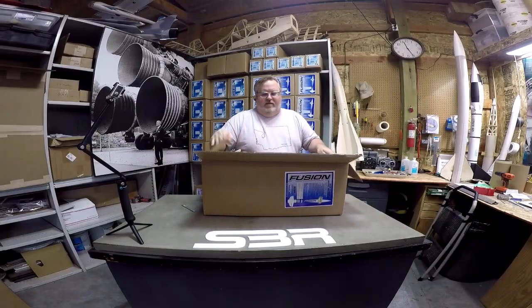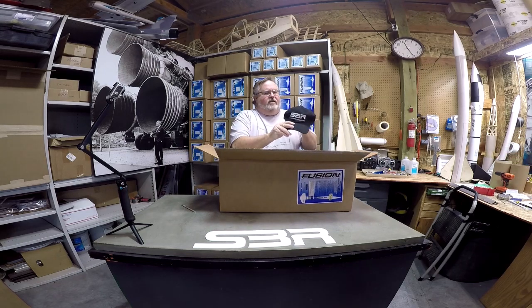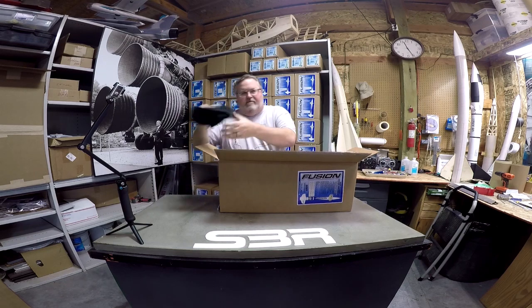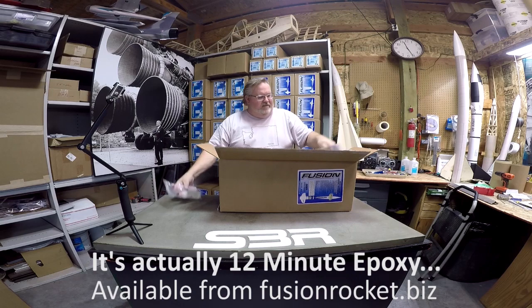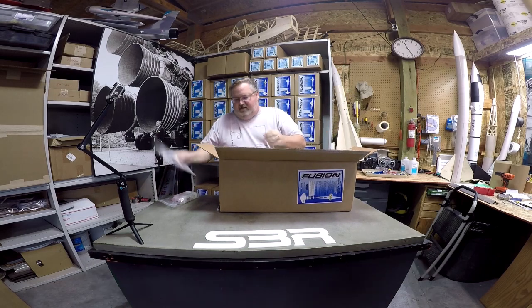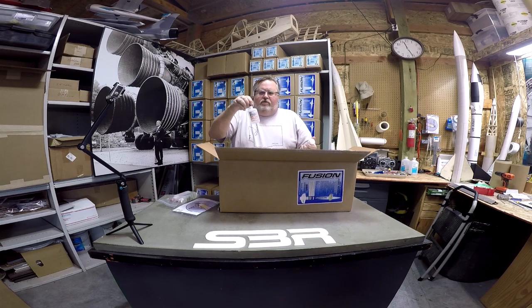We've already ordered this and we've ordered accessories with it. So it comes shipped. We got a hat — that was what I was waiting for. Epoxy, 5-minute epoxy. This version comes with the RRC3 altimeter. Thin CA glue, which we're going to use to soak some of the parts and harden them. And this is the accelerator that sets the glue up.